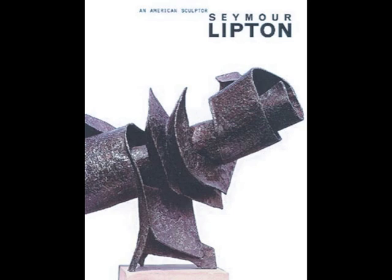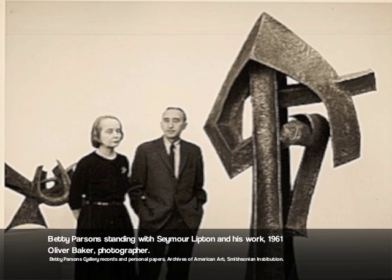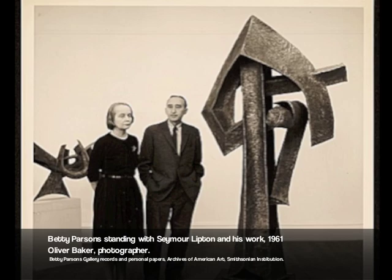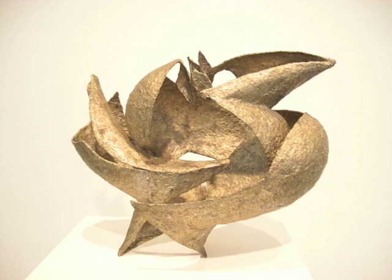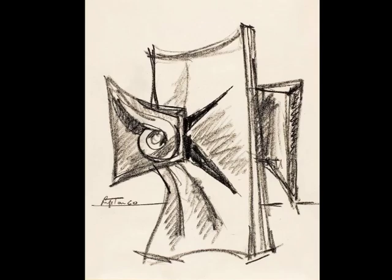One of the few native New Yorkers in the New York school, Seymour Lipton trained as a dentist but focused on sculpture from 1932. His early choices of medium changed from wood to lead and then to bronze, and he is best known for his work in metal. He made several technical innovations, including brazing nickel-silver rods onto sheets of Monel to create rust-resistant forms.